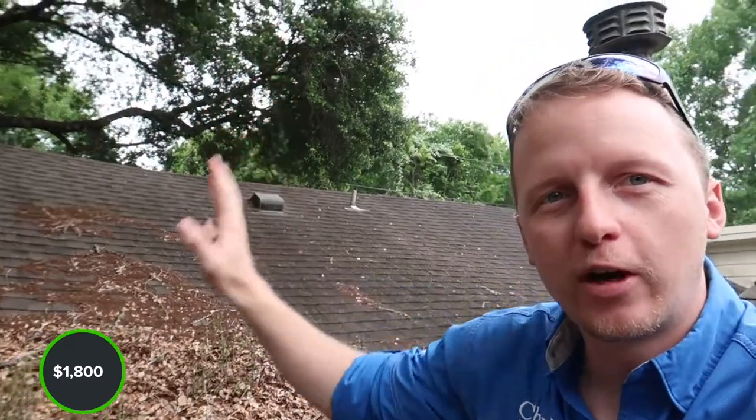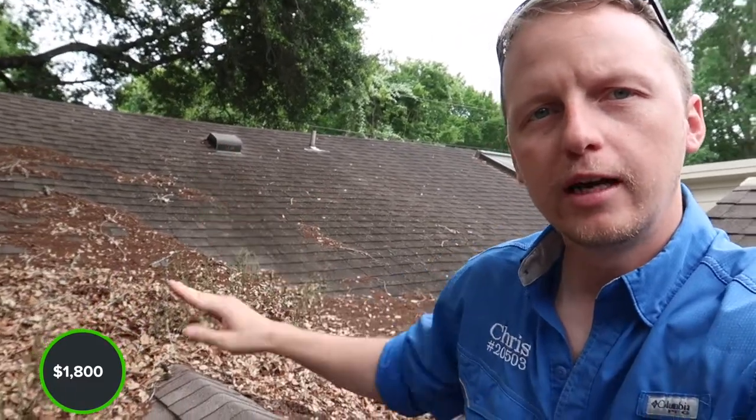If you do have a roof with buildup and trees overhanging, you always want to make sure that you clean this off, because no matter how tight your roof is, this creates backflow and water makes it underneath the shingles. These shingles are in pretty good shape — this roof just needs to be maintained a little bit.